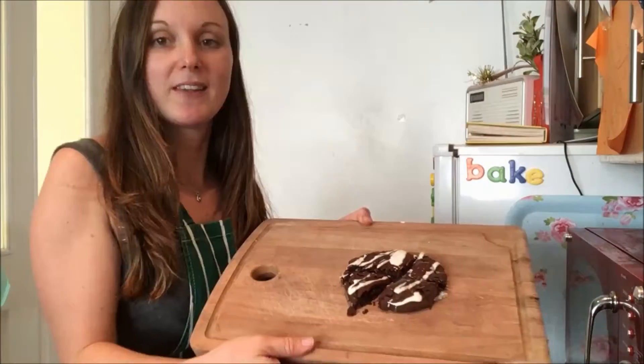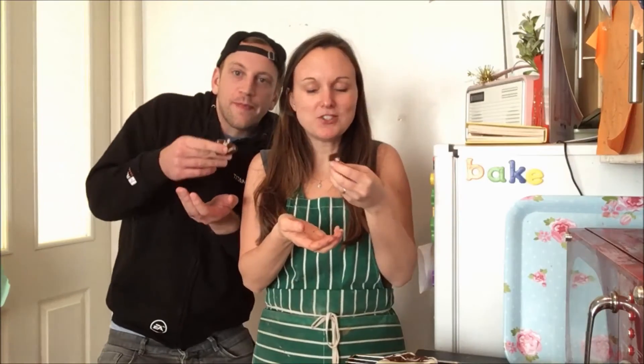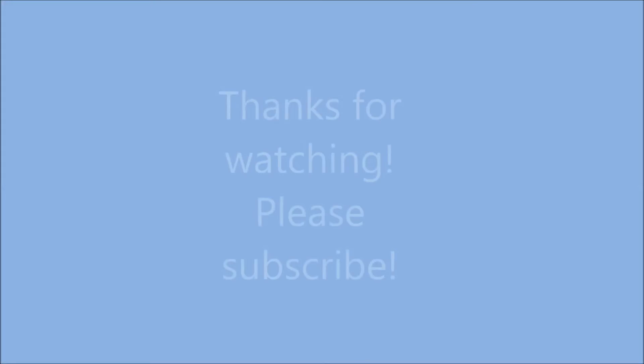Finish up by decorating the cookies with your lovely peppermint creams. And there you have it — I've invented the After 8 freak cookie. Look at that bad boy. Oh. Pretty damn good. It's pretty good. Jeez, that is amazing. Oh my god, that is actually insane. Thanks for watching.